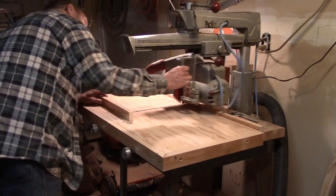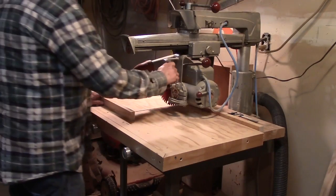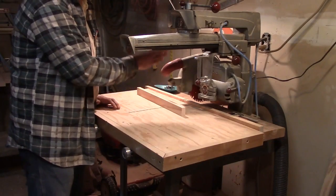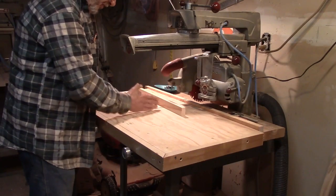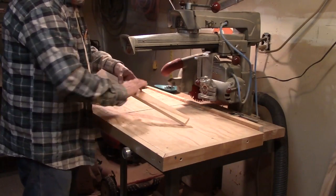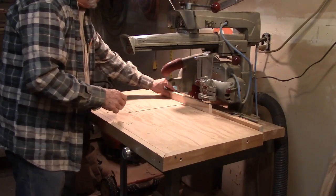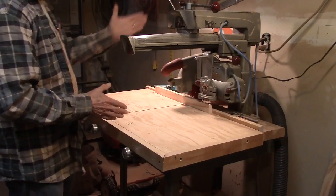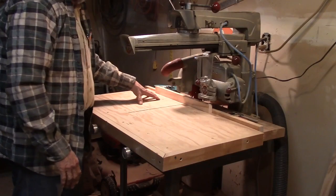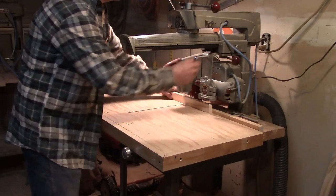The first test will be to test for vertical plumb — is the blade straight up and down, vertical, perpendicular to this table? You have to have a straight board, it has to be parallel on both edges, and it has to be straight. Now this cut will check two things: it will check whether or not the blade is perpendicular, and it will check whether or not your table is straight and flat.